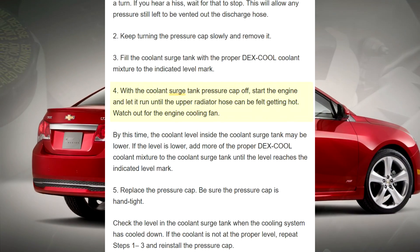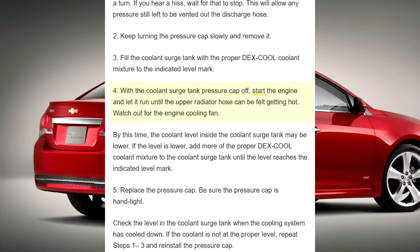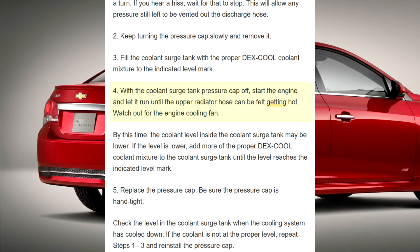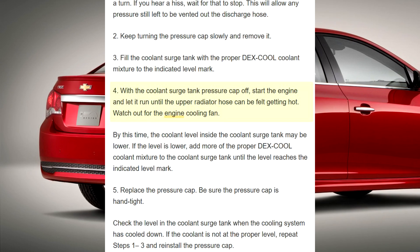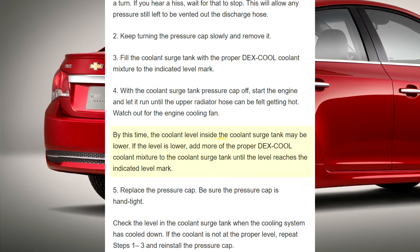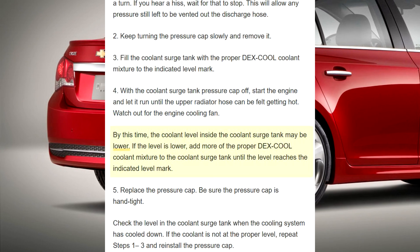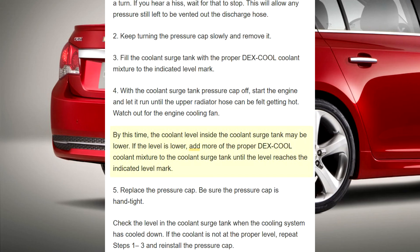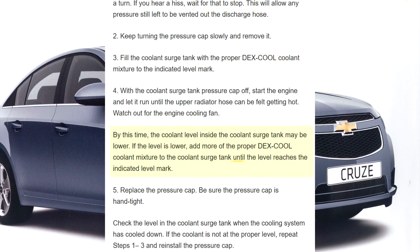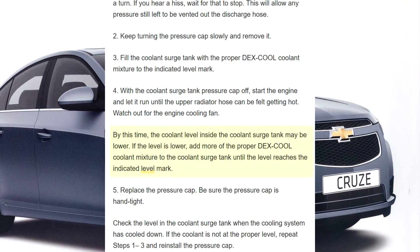Step 3: Fill the coolant surge tank with the proper Dex-Cool coolant mixture to the indicated level mark. Step 4: With the coolant surge tank pressure cap off, start the engine and let it run until the upper radiator hose can be felt getting hot. Watch out for the engine cooling fan. By this time, the coolant level inside the coolant surge tank may be lower. If the level is lower, add more of the proper Dex-Cool coolant mixture to the coolant surge tank until the level reaches the indicated level mark.